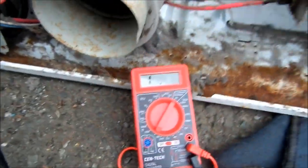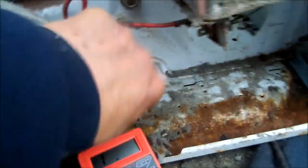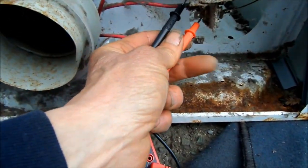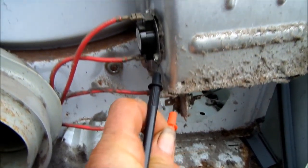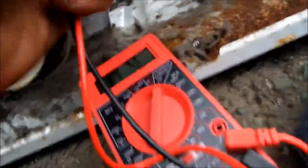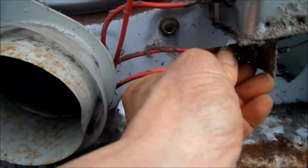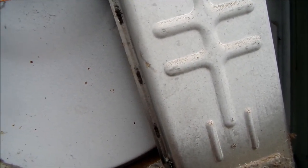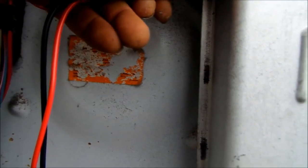You can also check continuity between your ground and your line. It looks like we might have a shorted heating element. So this heating element may be shorted — what we're gonna do is try to isolate it. Try it again... make sure it's on there. That is not showing any continuity — that is a good sign. Let's check this one here. That one is not showing any continuity either, so that's good. We've got a good heating element, it appears.